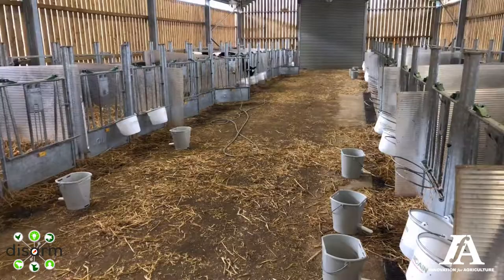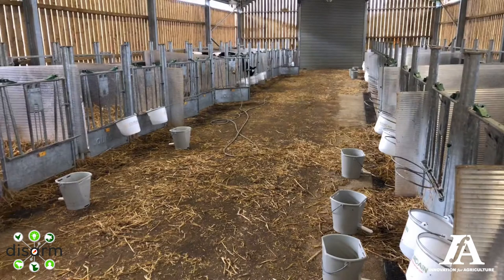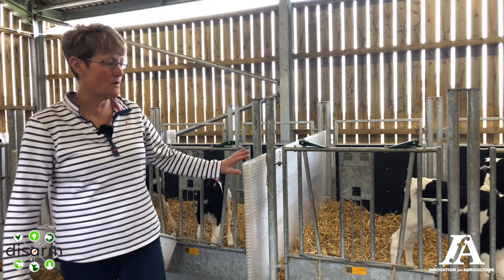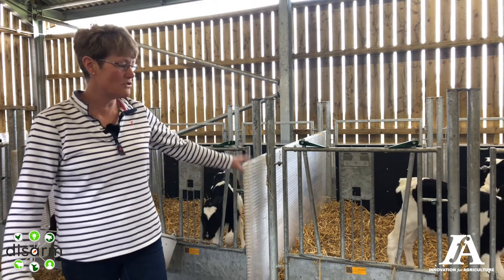We've got a cambered central area so that any water drains off into the drains that we have all along the edges of the pens. Each of the calf pens is also on a slope so that urine and whatnot drains into the drains.